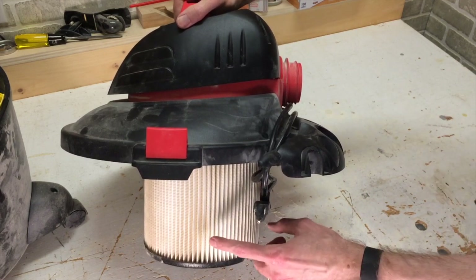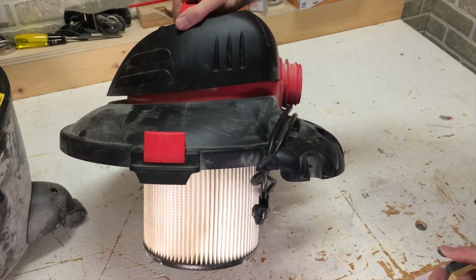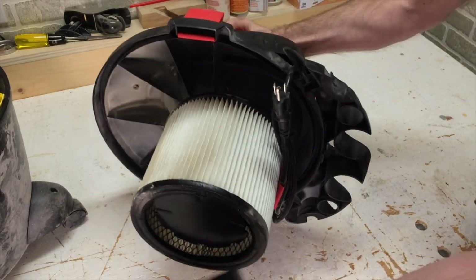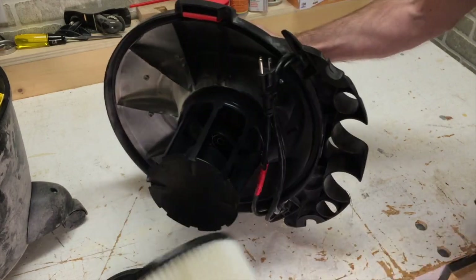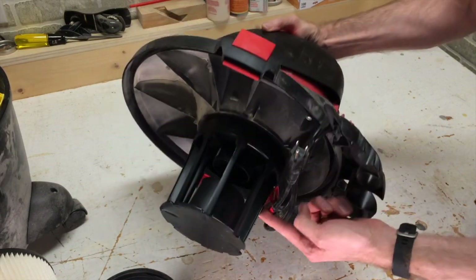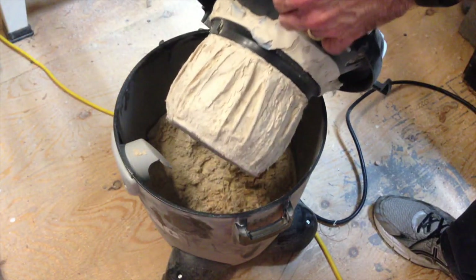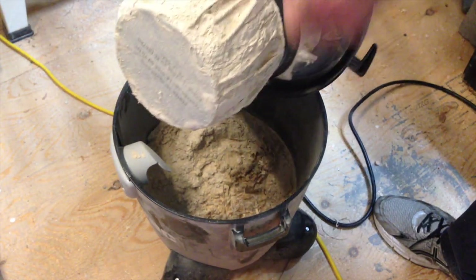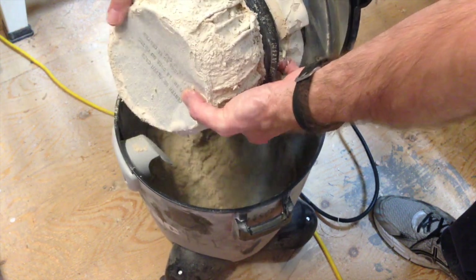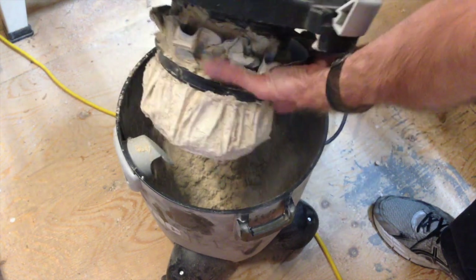You want to use what's called a HEPA filter. This filters out particulate that is 10 times smaller than drywall dust, so very fine. The filter comes off, usually just by pulling this out. And you can see here how clean this is on the inside — this vacuum I've been using for about a year. This is what a standard shop bag filter looks like.